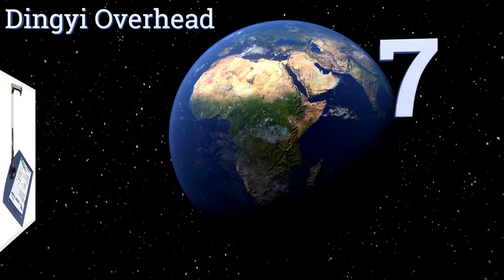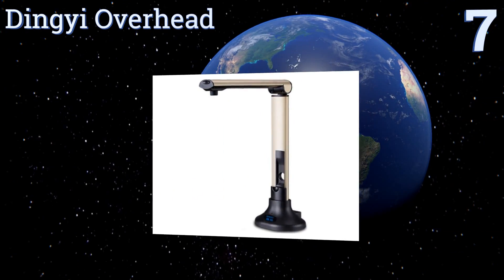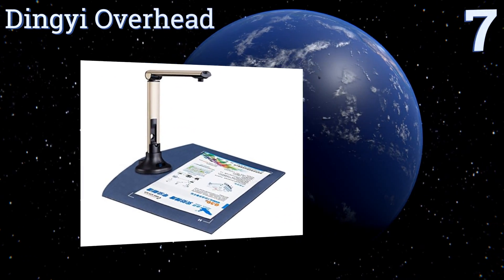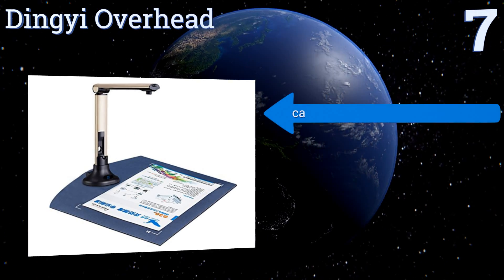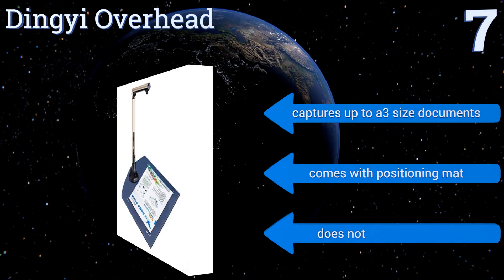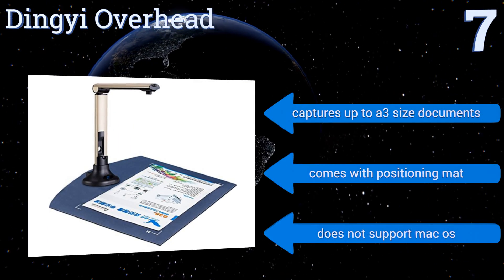Starting off our list at number seven, the Dinghy Overhead comes with a dynamic suite of features such as smart classroom capabilities and multiple document output formats. It includes a manual for installing the software and using the camera. Once set up, it captures up to A3-size documents and comes with a positioning mat, but it doesn't support Mac OS.